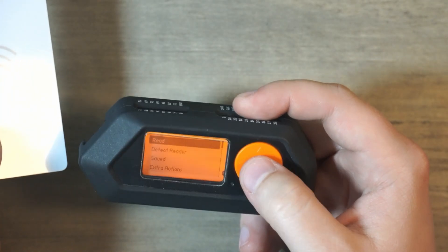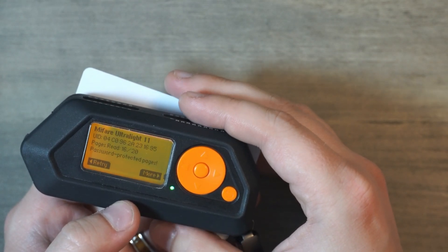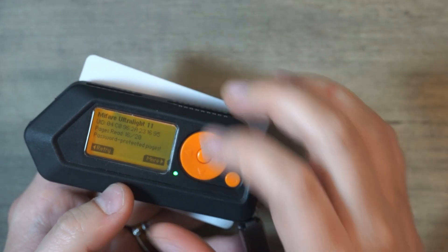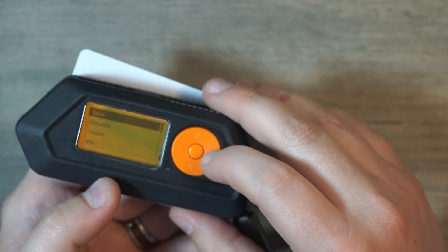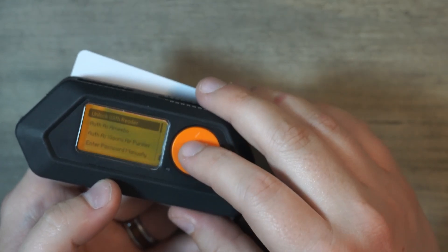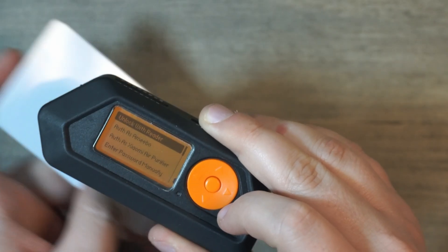So basically NFC — we're going to go ahead and read. We're going to tap it to the back here. It says don't move. And we see here that this is a Mifare Ultralight 11, and pages read is 16 out of 20. So there are password-protected pages, and that is how the hotel room would open — if all 20 pages were basically available. If you go over to More, you can click Unlock, and you can unlock with the reader. If you're at the hotel, hypothetically, you could tap it to the door and it should give it the key to unlock these cards and make them work.